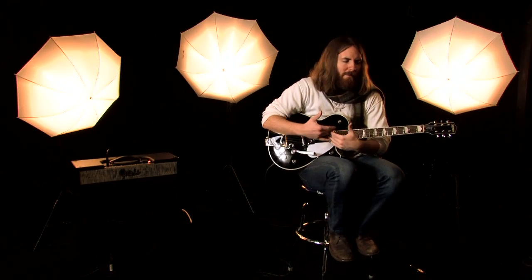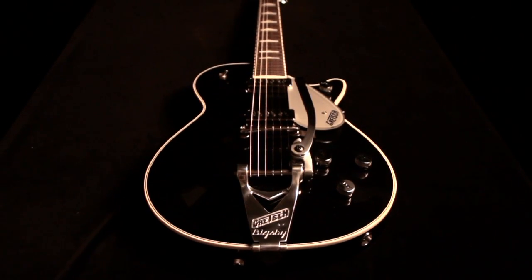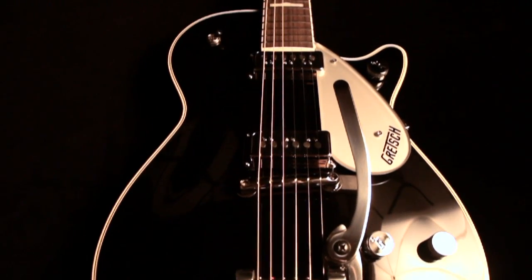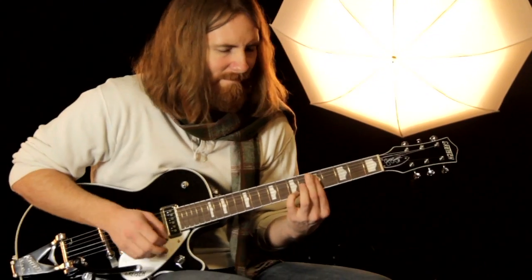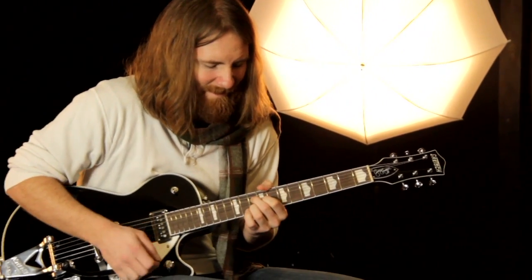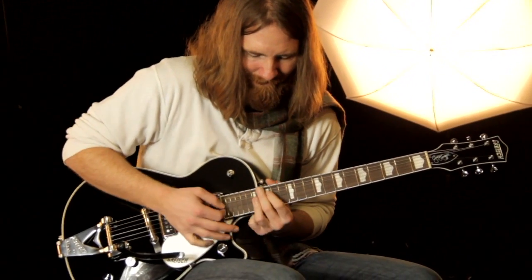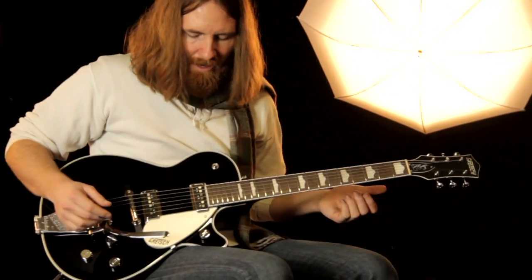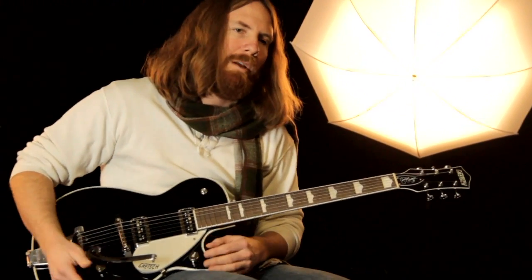So let's talk about the guitar — it's finished all black all over. Three-ply maple top, you've got a semi-hollow chambered mahogany back and sides. For pickups, we've got two Dynasonic single-coil pickups, and we've also got a Biggs V tremolo tailpiece. You've got your Gretsch controls: a master volume, different volumes for each pickup, and a master tone.